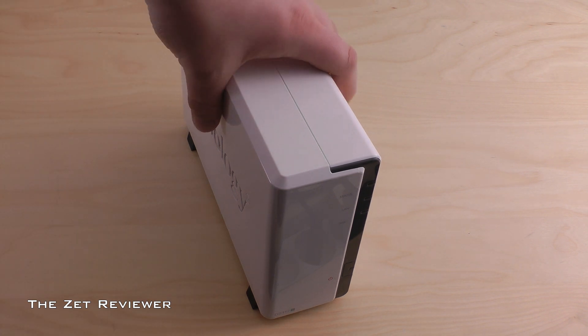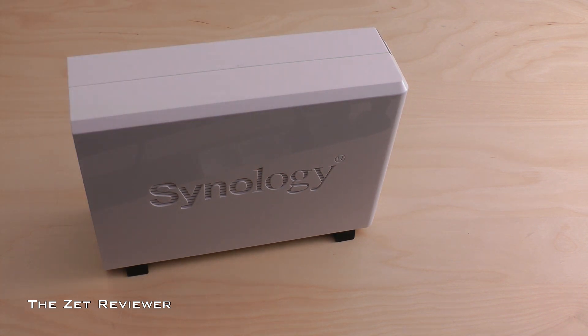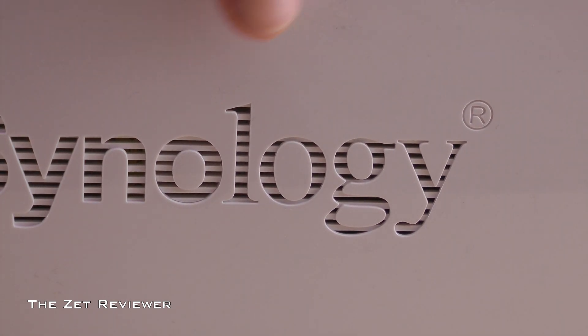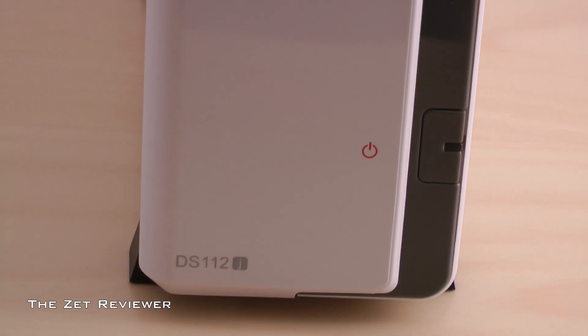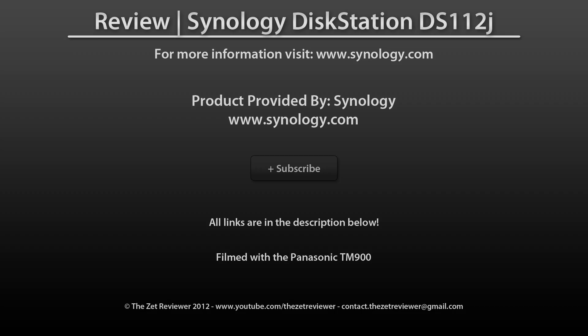Overall, I have been very pleased with this unit. I have not experienced any difficulties or problems with it and I love the clean white glossy design. If you're in the market for a network-attached storage device, the Synology DiskStation DS-112J will be a very good choice. The only major downside is that there is no space for two hard drives, so you will not be able to set it up in any kind of RAID configuration. For more information, head over to Synology's website — the link is in the description below. Thanks for watching and I'll see you next time.